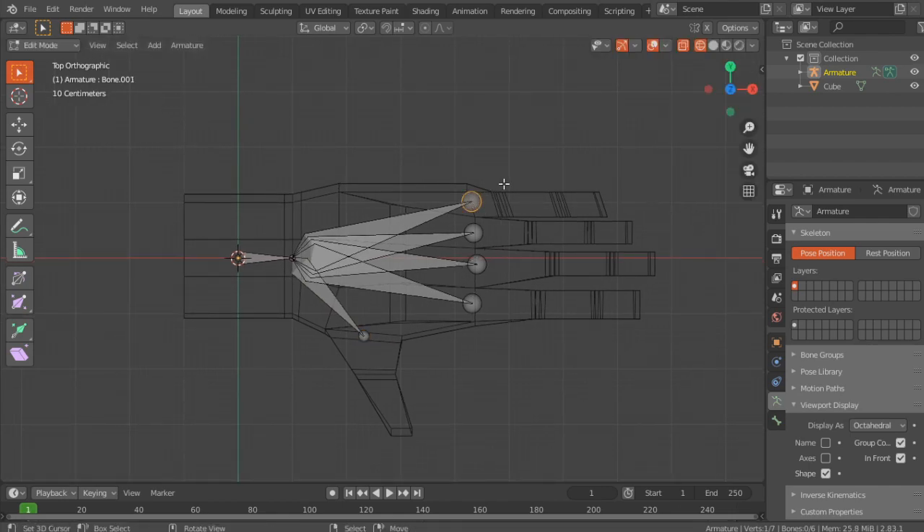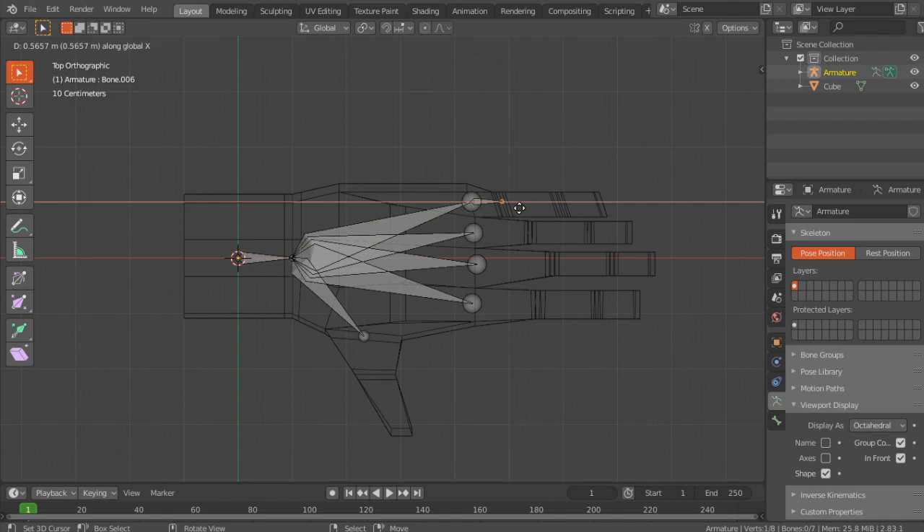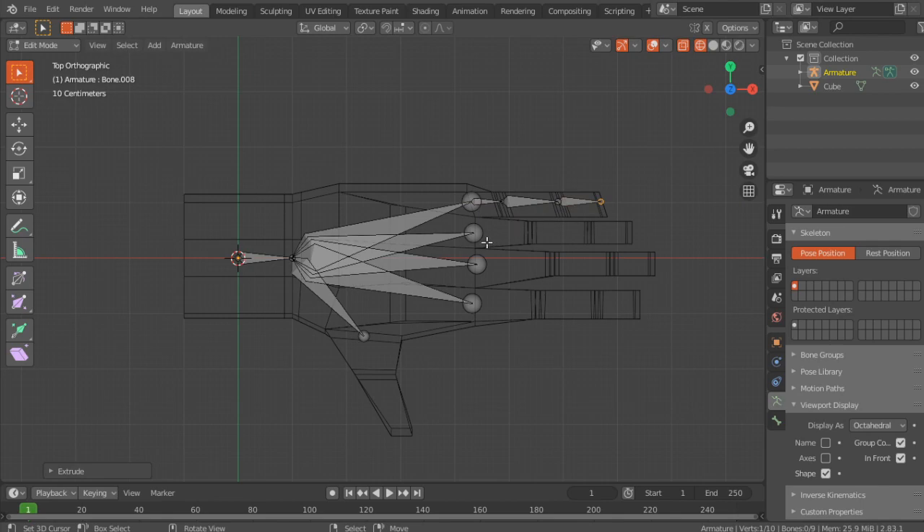Now you can extrude the rest — just press E and then X to extrude like that.